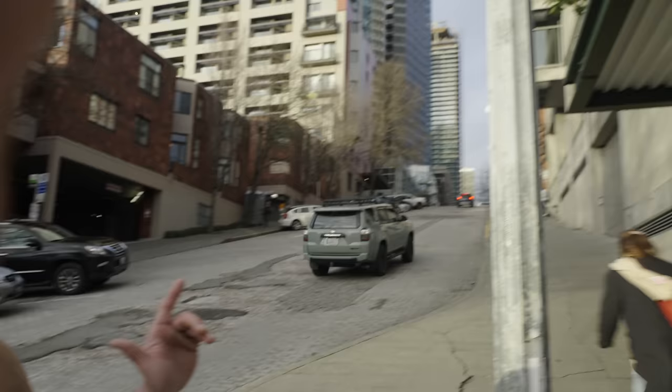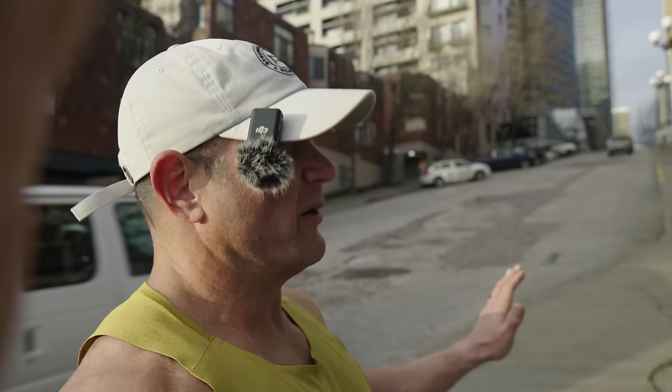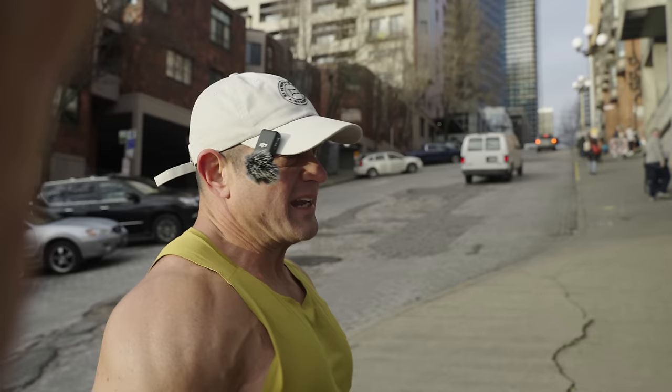A hill on camera doesn't look like anything — it really doesn't look like much. But this hill — your car going up this hill would say nah. So it's got some good grade to it. Maybe 100 yards? Maybe a little longer. It feels longer because it's a hill, and it feels kind of deadly in a way.